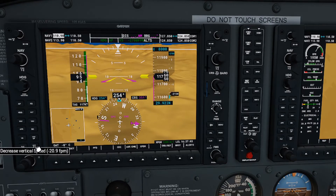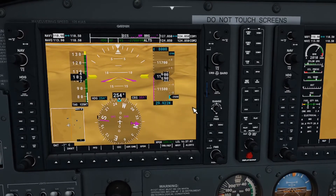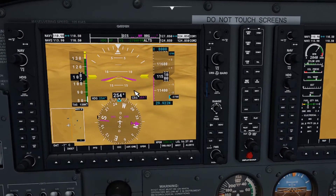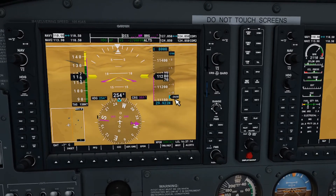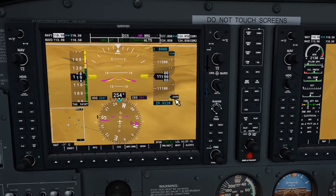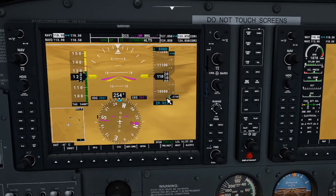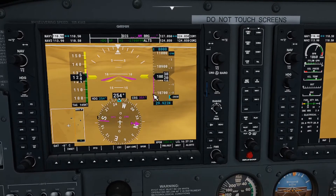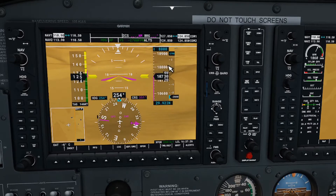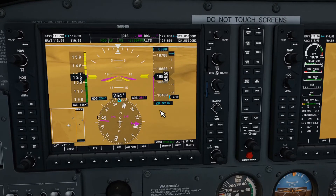We're targeting 8,000 feet. Now with any luck we're expediting — they should be happy. We're going at an unsafe descent speed but hey, they won't leave us alone. It killed the power to take stress off the engine. With any luck now the autopilot will level us out at 8,000 feet and we won't go crashing into the ground.